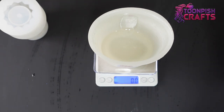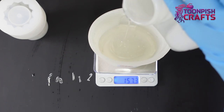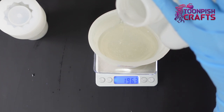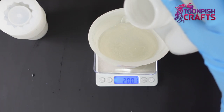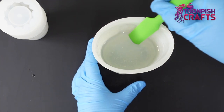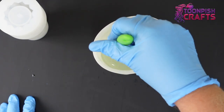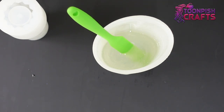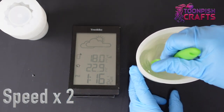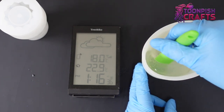The reason I pour Part B first is because it's thinner than Part A. If you pour Part A first you're more likely to get sticky bits at the bottom of your cup because it's thicker and it will sink and stay there. If you pour Part B first, Part A will sink through it and hopefully mix better. I'm stirring for a full three minutes and scraping the sides — I've included the clock so you've got the accurate time of everything I'm doing.